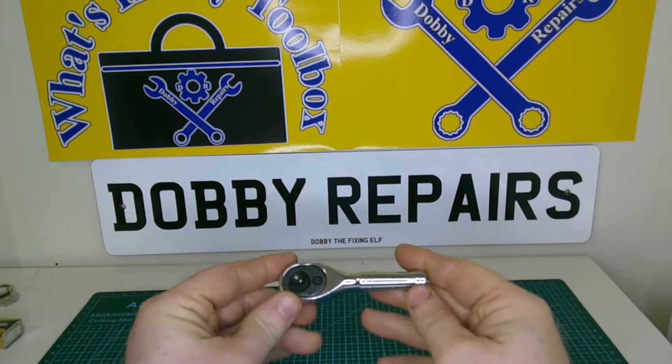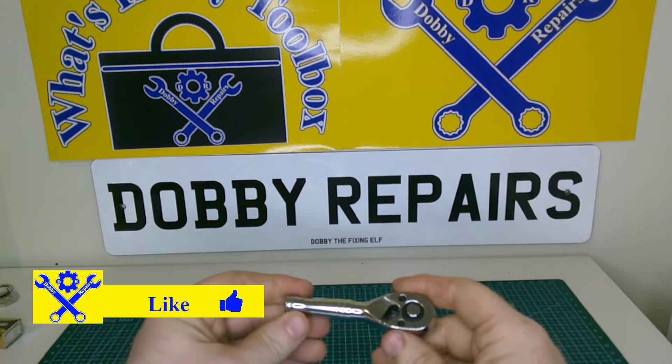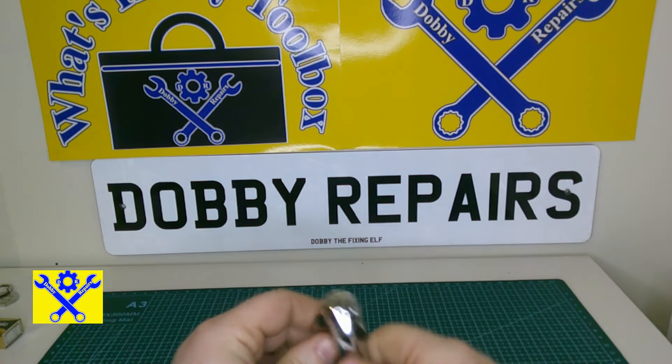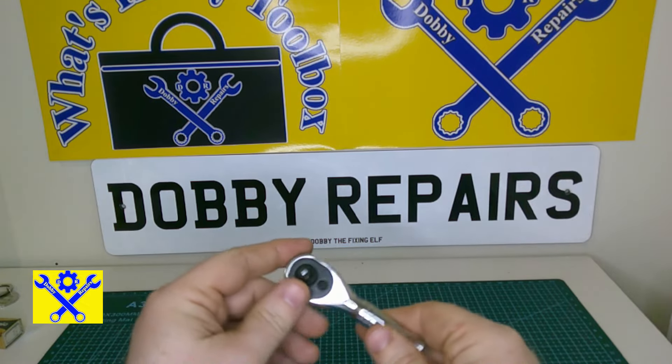In this instalment we have this lovely little quarter inch ratchet I got from Team You. I picked this up and paid for it out of my own money — it's not a sponsored video at all, but it's a really good little ratchet.